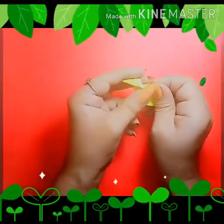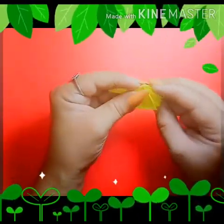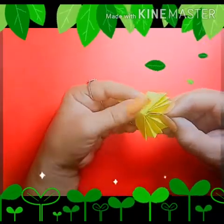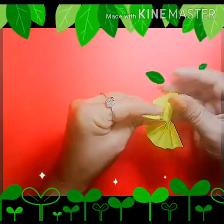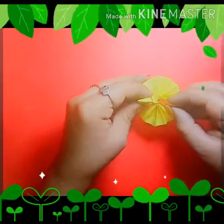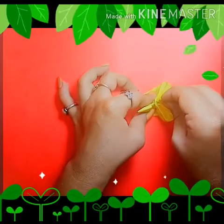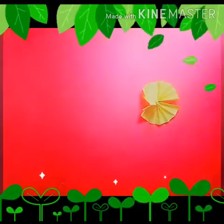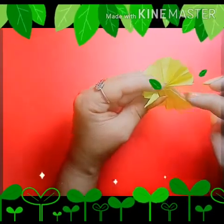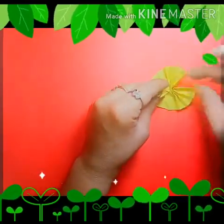Fold it from the middle. Now pull this side like this — it becomes pickup feathers. Now we stick the pickup feathers with the help of glue. Now stick the peacock feathers, spread the glue and join it like this.